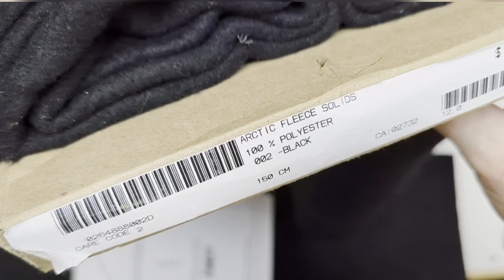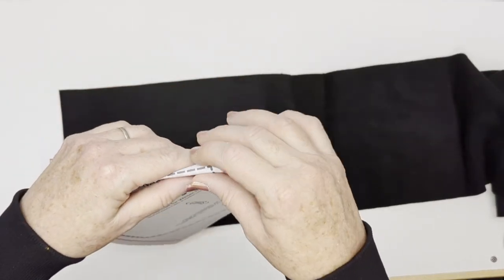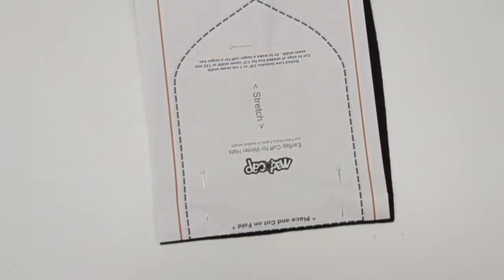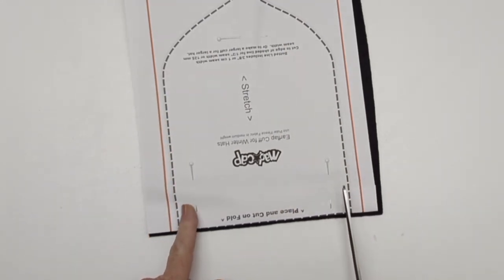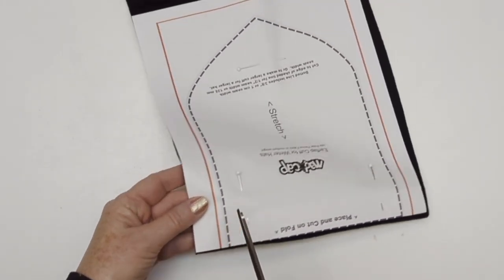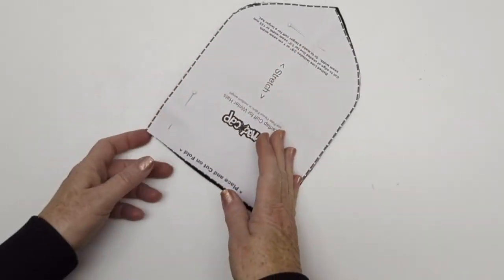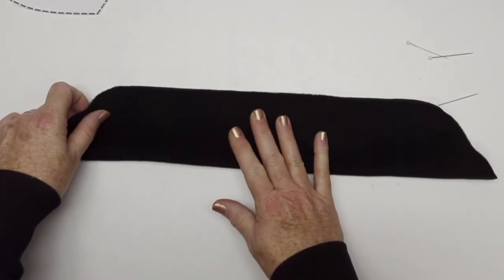The fleece I'm using is called Arctic Fleece. If you're Canadian, you can get it at Fabricland or Fabric Ville. It's a really nice medium-weight fleece that works well for this flap. You don't want to use a really heavy fleece because that's going to make your hat harder to fit, since the cuff does add some space inside the hat. On the ear flap template, we've added a narrow shadow around the template in case you need to make it a little bigger if your seam width is larger than mine, which is three-eighths of an inch or one centimeter. Some people use a half-inch or 12.5 millimeter seam width, so the shadow is there if you need it.